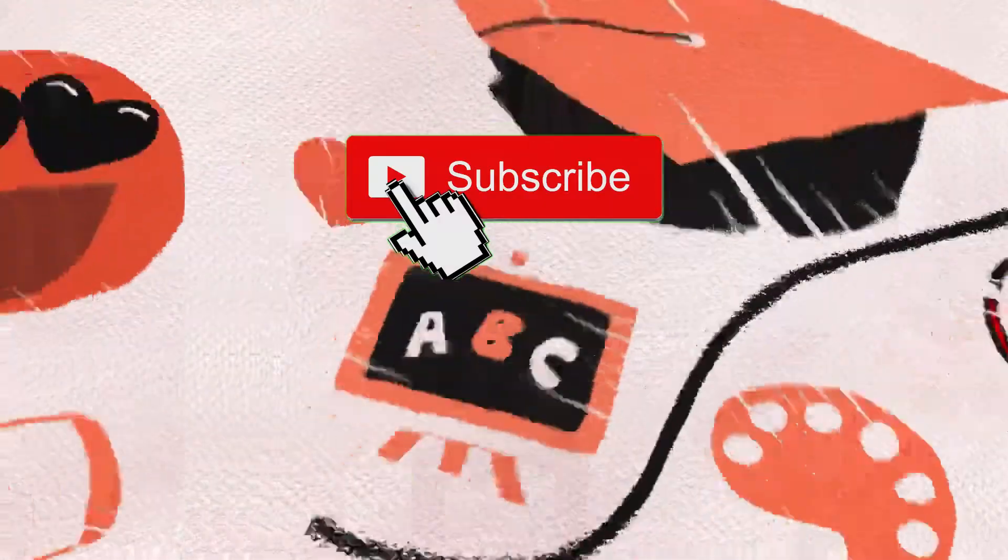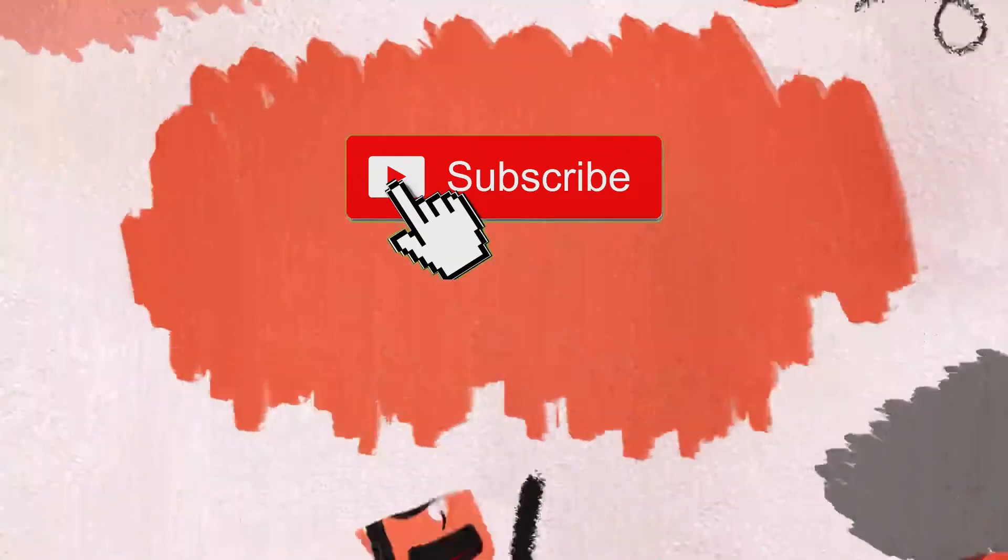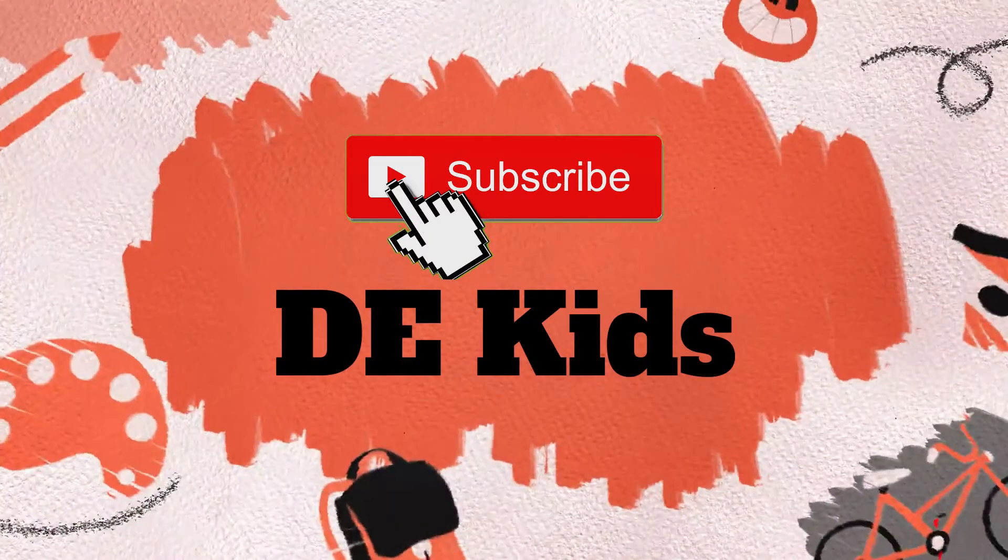Hi friends! Welcome to Decades. I am Yuva Loving Daks. This video is all about our school project, the first aid kit. Come, let's do it together.